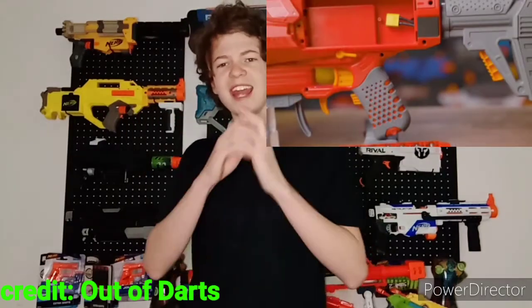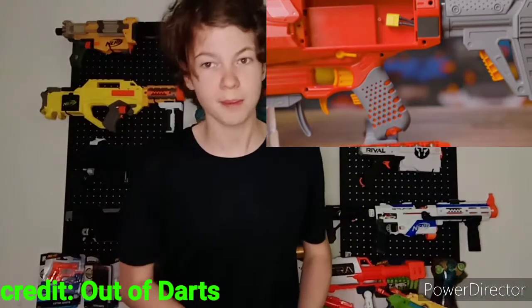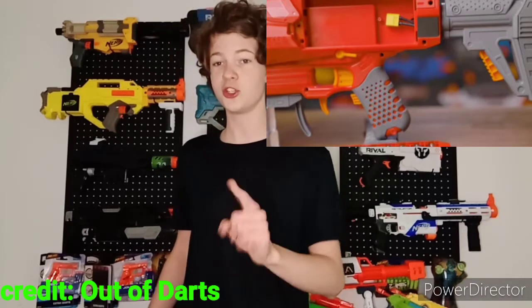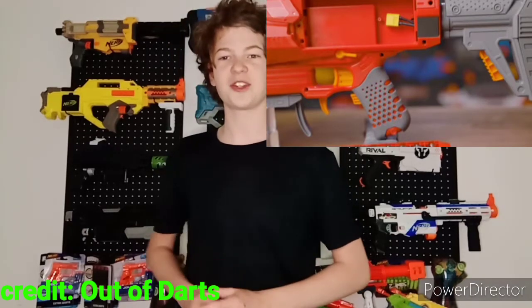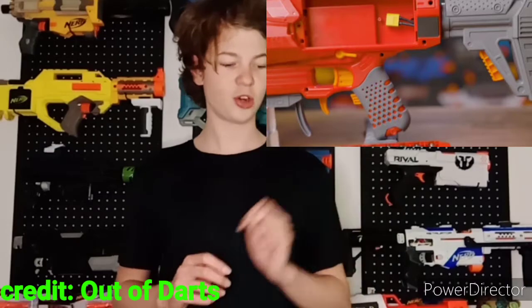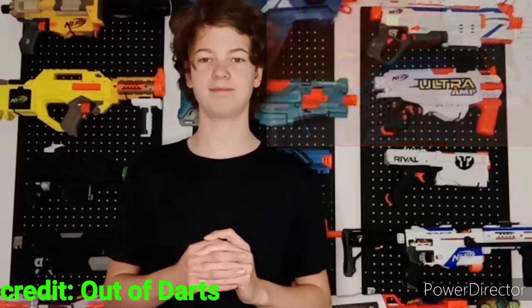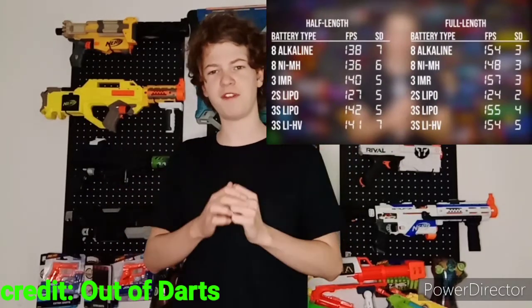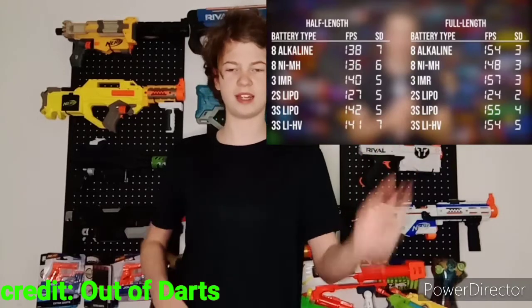Why? Because if you lift off the battery tray, the eight-AA holder is connected with an XT60 connector. Most LiPos are wired up to an XT60, which means you can put your favorite LiPo — 2S or 3S — into the Dart Zone Pro MK3. So your amazing 3S Strife has just been dethroned by a stock blaster you can buy off the shelf. With all those different battery options, performance lands around 130 to 150 FPS — alkalines on the lower end, LiPos on the higher end.